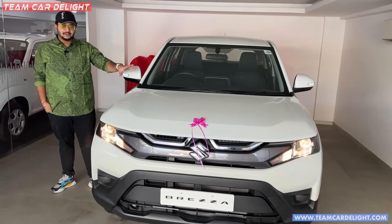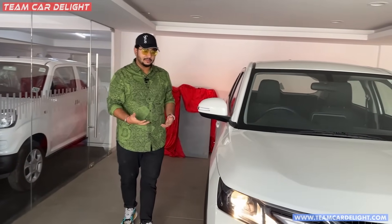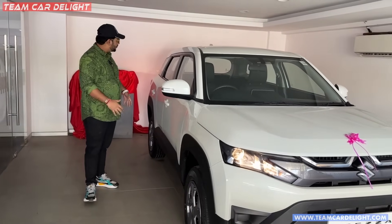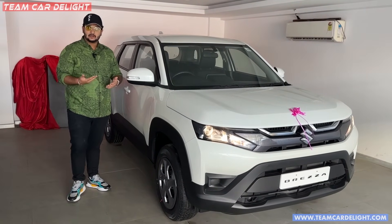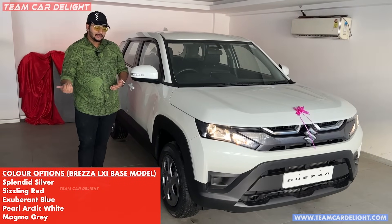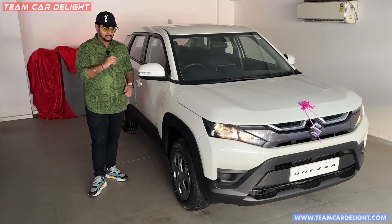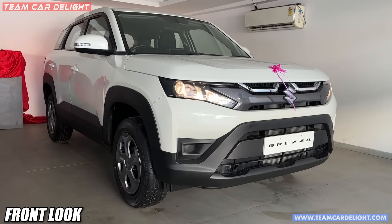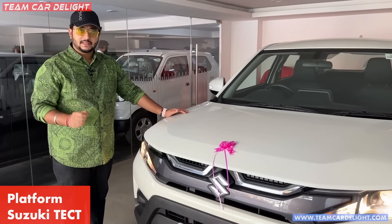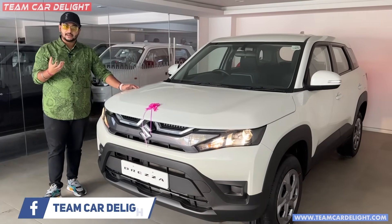The white pillar in Brezza looks very amazing. The look of the car is enhanced — it's a very big and wide car. Besides white, there are many color options: gray, red, and silver. The look of silver is also very good. This is the front look, and you can get a tech body structure platform with totally effective control technology. The structure is one of the best in Maruti's line-up.